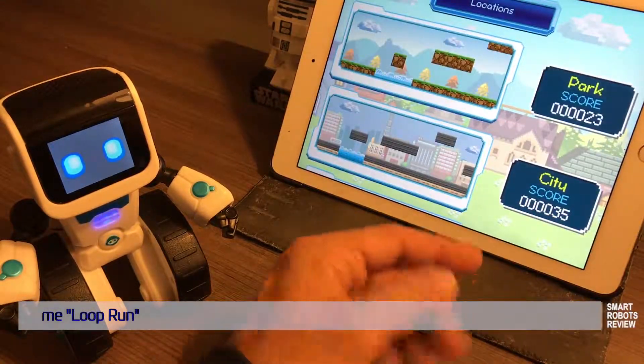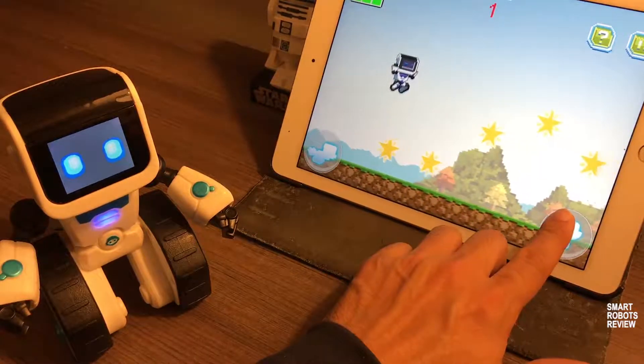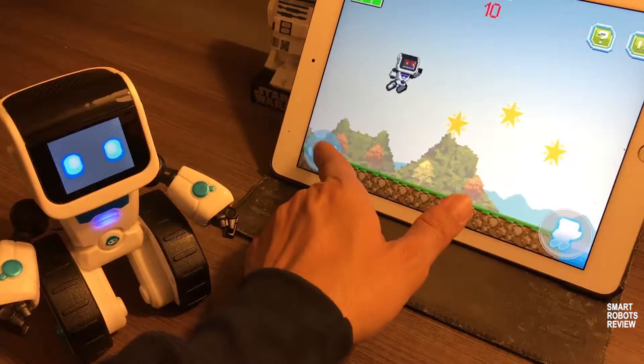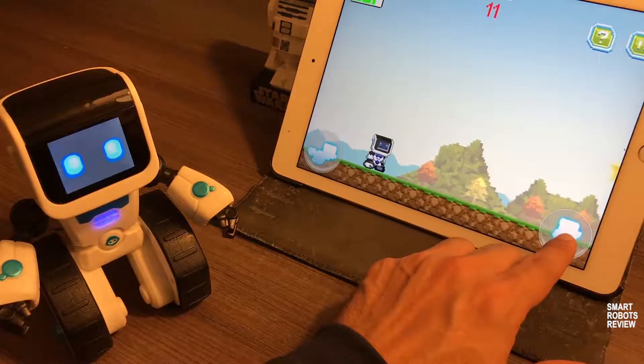Moving on to the next game — this one's called Loop Run. Loop Run is a Super Mario Brothers-like game. You hop around, avoid obstacles, you can jump and fly. Pretty straightforward. And just like the other games, the difficulty becomes progressively more challenging.